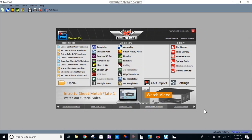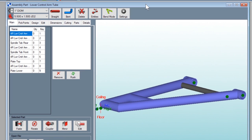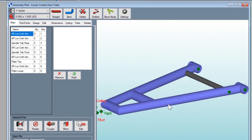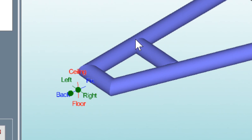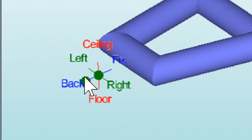Now we're looking at the Bentech software and the first thing I need to do is pull up the assembly I have for that control arm. This right here is that control arm we were looking at down in the basement. What I want to do is make the top plate and the bottom plates that will go right here, then carry those over and insert them into this assembly. I'm also going to carry over the tabs in the front where the spindle bolts to.